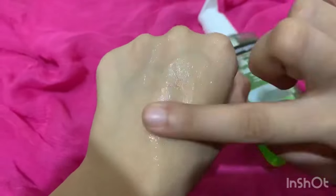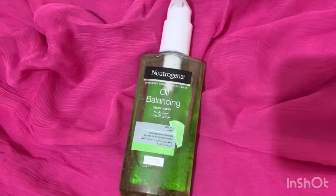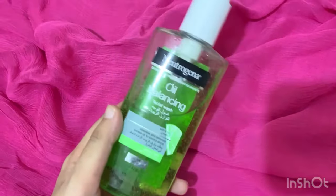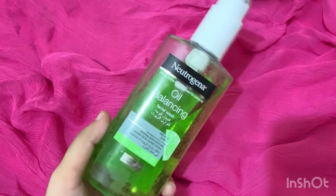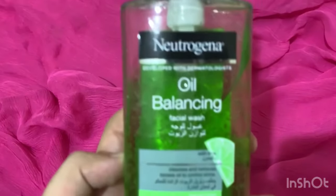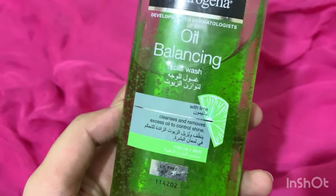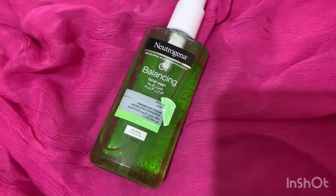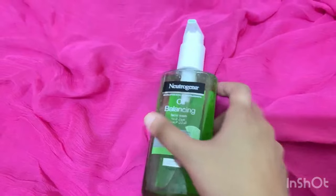If you have sensitive skin, the strong fragrance can irritate your skin. On the plus side, it removes dirt, impurities, and makeup very effectively. It contains salicylic acid which is great for skin, lime which brightens and mattifies, and it reduces oil production overall.